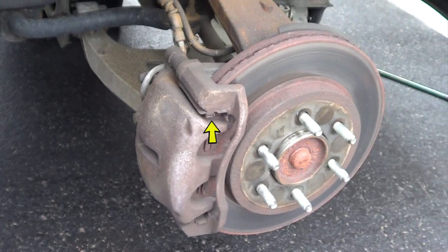In addition to the brake caliper and the bracketing, you have the brake rotor, which is the larger piece there, which we'll be removing and replacing as part of this job as well.